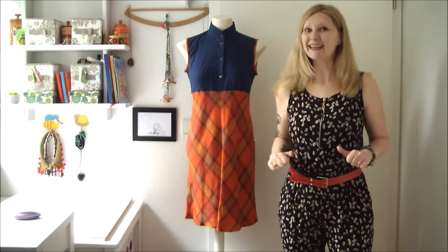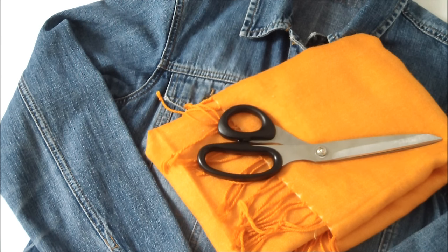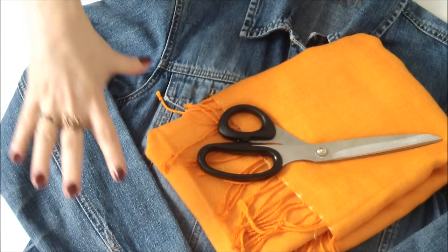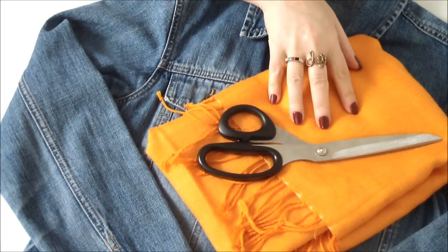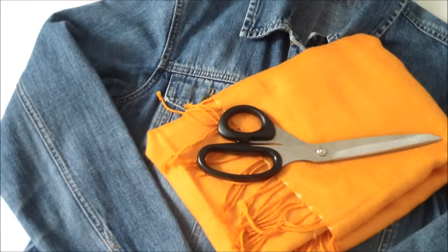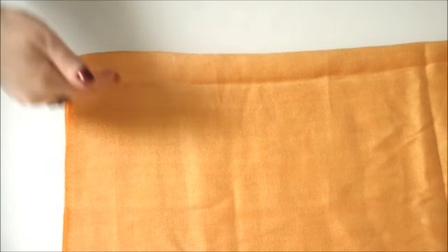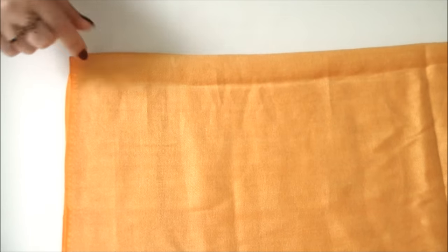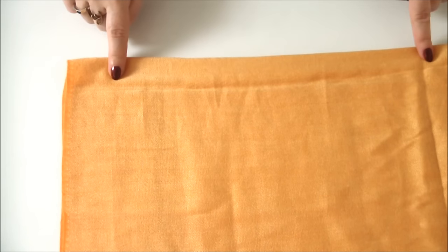Now let's go make the magic jacket! To create your very own cute and comfortable Pashmina jacket, you'll need a jacket that already has the length that you desire, a Pashmina, and scissors and your sewing gear. Your first step is to fold the Pashmina in half lengthwise, with the right sides facing together, and then lay it on a flat surface with the fold at the top.